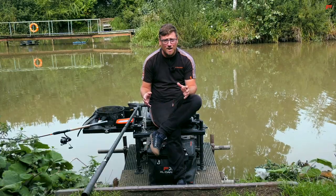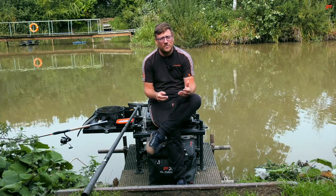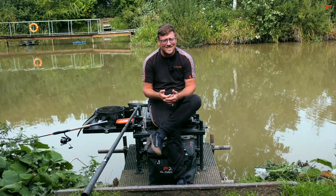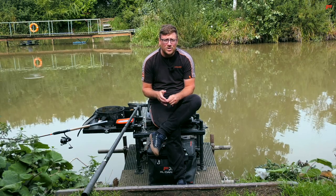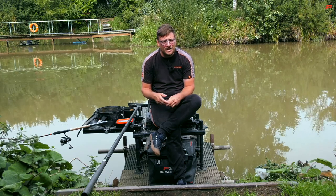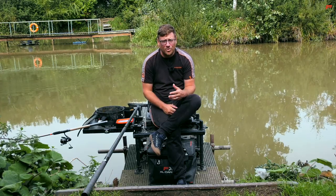It's full of carp from two pound, well in excess of 20 pound, and using the method feeder you can target these fish really easily in different ways. So today I'm going to run through all of my method feeder approach — what bait I choose, why I choose that bait, where in my peg I'm going to fish, how I'm going to feed, how I'm going to load the feeder, and what I'm going to fish on the hook. Hopefully I can pass on a few hints and tricks that are going to help you catch more fish.